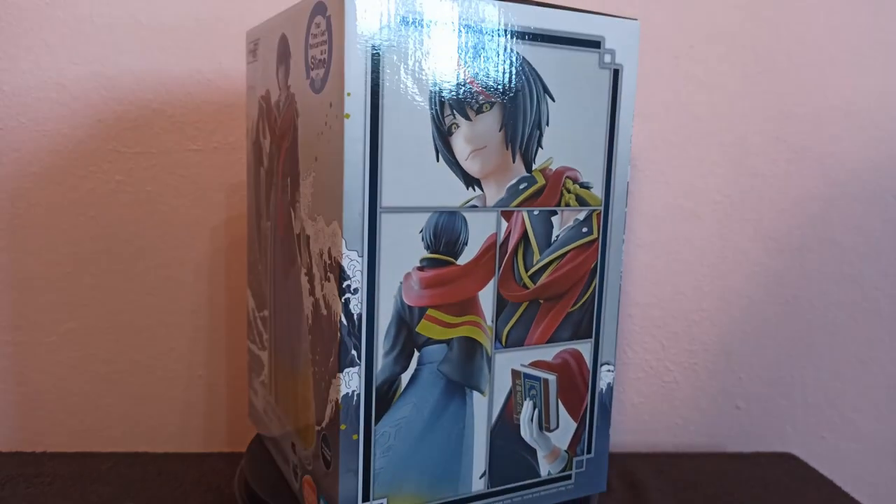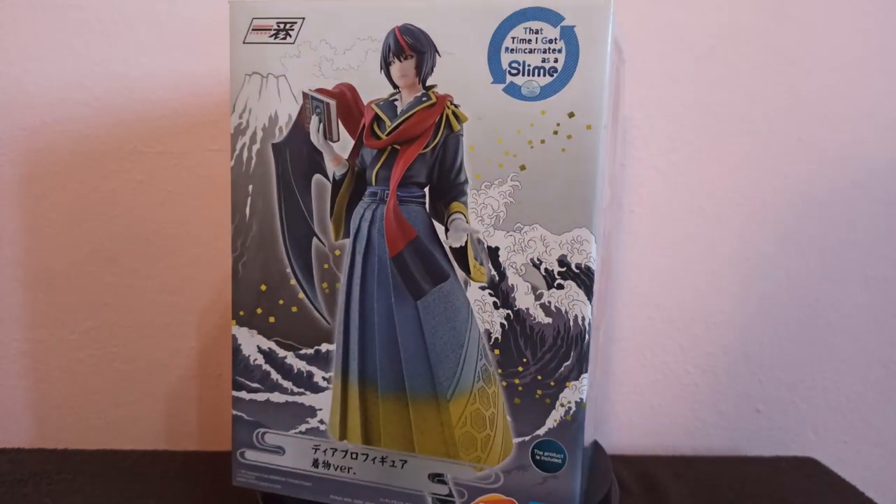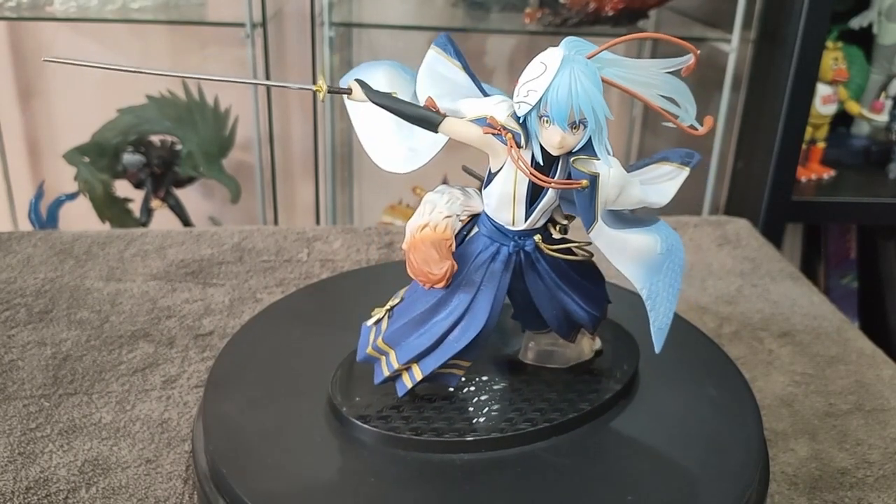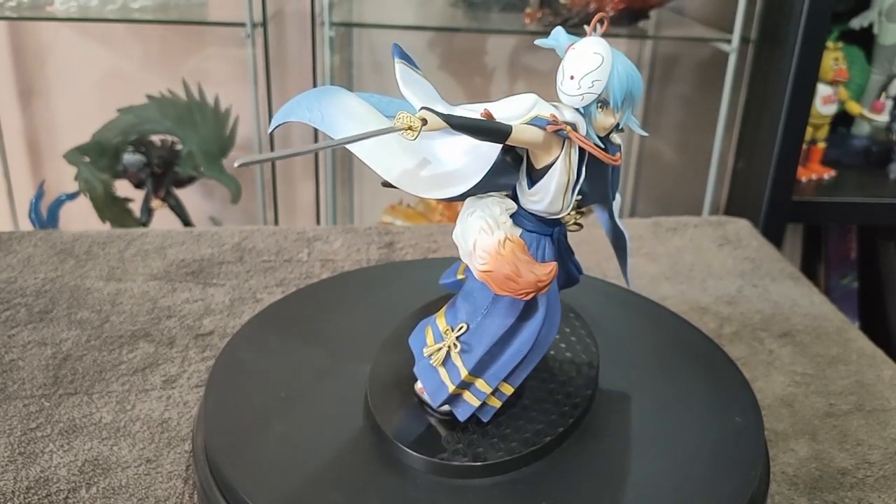Hello everyone, Daiki here. Today I'm unboxing Diablo Kimono version. In my last video I opened Rimuru and what can I say, the figure was amazing so I couldn't wait to show you this one.